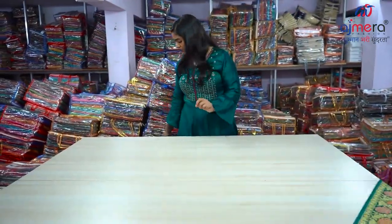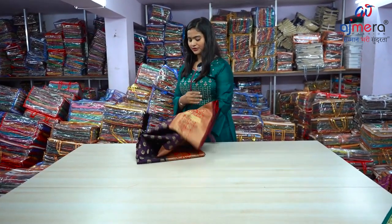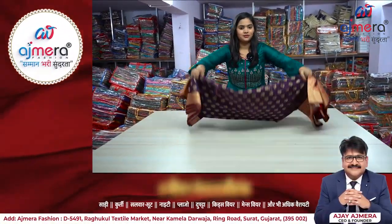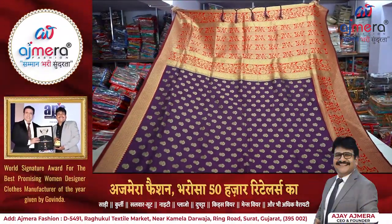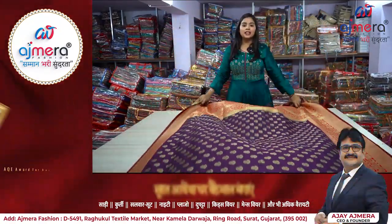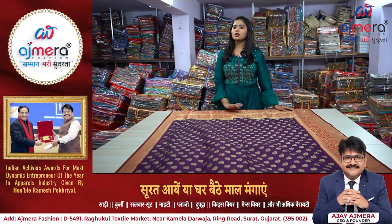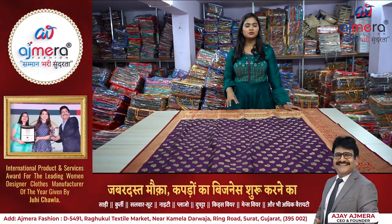Let me show you the last sample of this video. It has a decent, whole color — very attractive and eye-catching. The color is very high-quality and 100% aligned. This is a top collection: simple, girly shape, bridal, lehenga, dress materials, and more — all available in wholesale.